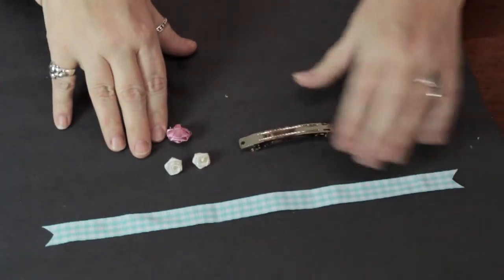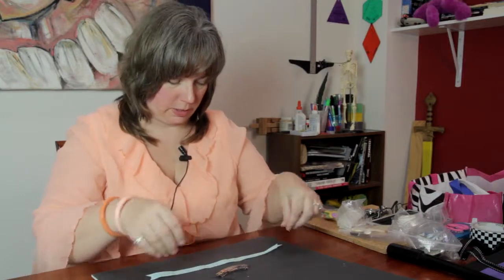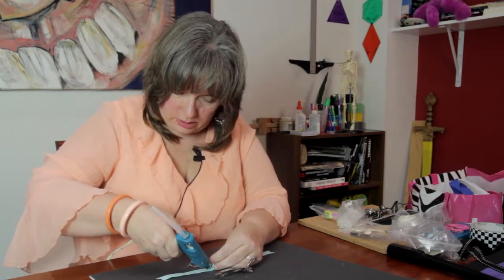I also have some ribbon and a couple of ribbon roses. I'm going to take the ribbon — I already cut it with V-cuts on the ends — and fold it like this to kind of make a layer, and I'm just going to go in with a little hot glue and secure that.